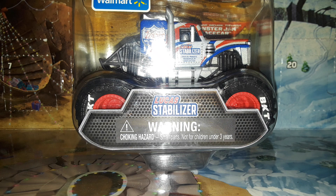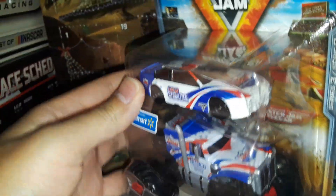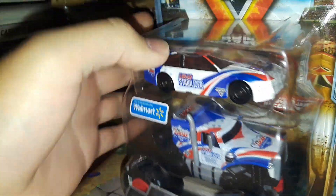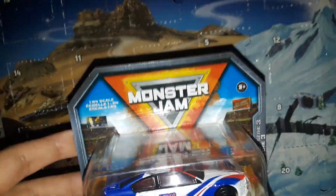Not only are we looking at the Lucas Oil Stabilizer Peterbilt monster truck — or Peterbilt semi truck inspired monster truck — we're also looking at another cool thing: not only do you get the truck, but you also get a NASCAR-inspired 1:64 scale diecast with it. This is part of the Spin Master race car and monster truck line, which is very cool.